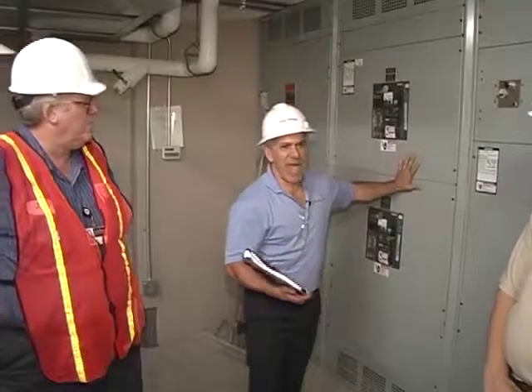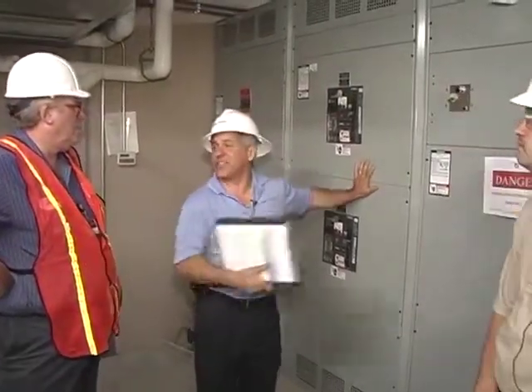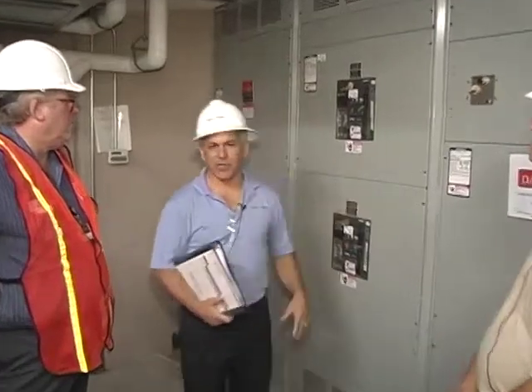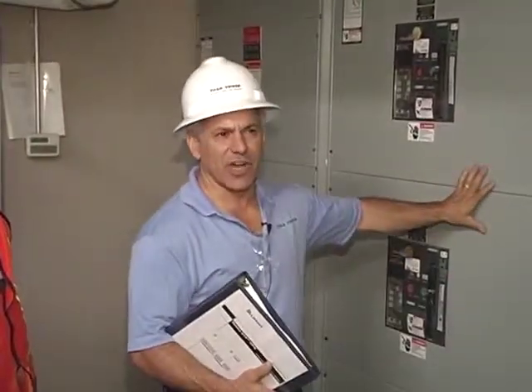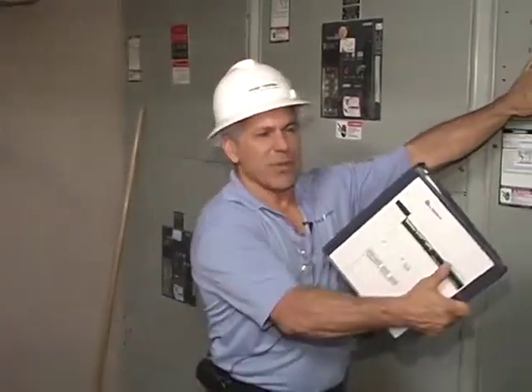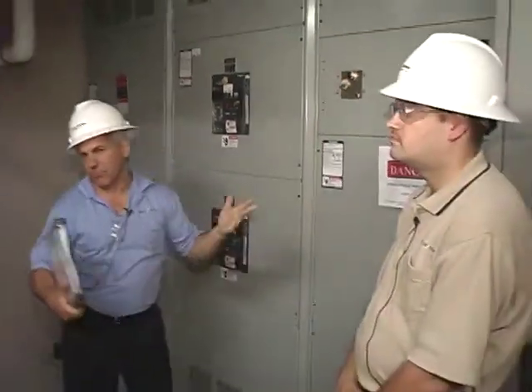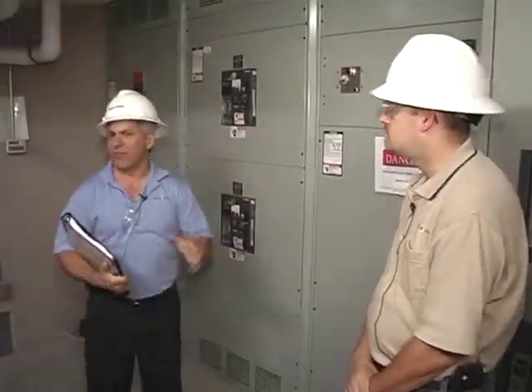This will never be operated unless you're down and can't get things back up. That's the last-ditch effort — put them on commercial power and figure out what's going on. It operates, we know it functions, and it never gets operated unless this UPS system didn't bypass and this light is lit. Other than that, you never have to touch it. The system is pretty well automatic.